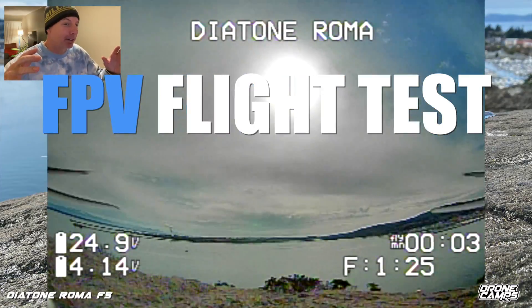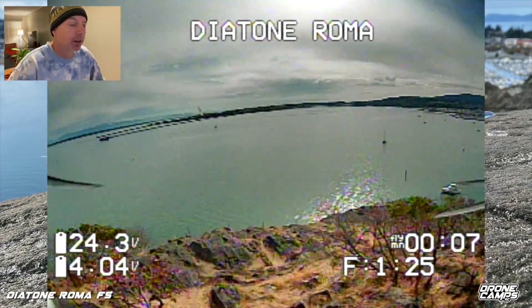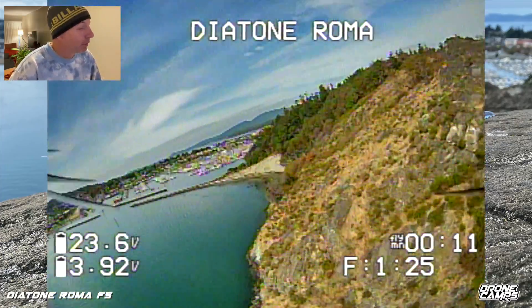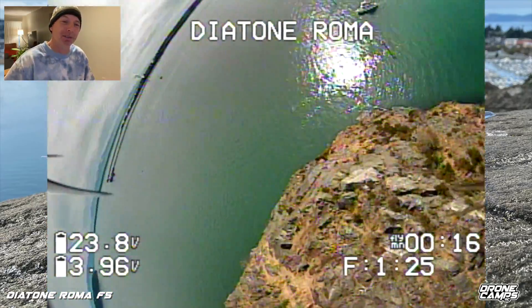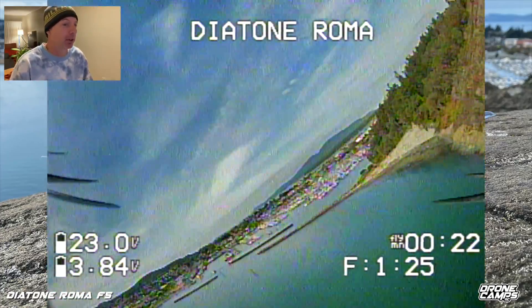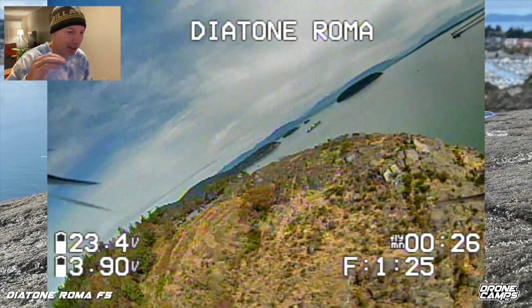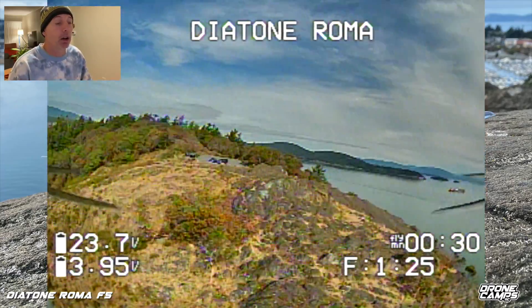Super excited about this flight test — Diatone Roma F5 here we go, out over the cliffs over salt water. This is my review flight test on the Roma F5. No room to mess up right here — if you crash in salt water, your quad is done, instant corrosion. I haven't seen a lot of gear come back from a salt water crash, so this is definitely not a beginner place to fly, especially out over cliffs where it's kind of hard to get back to your quad.